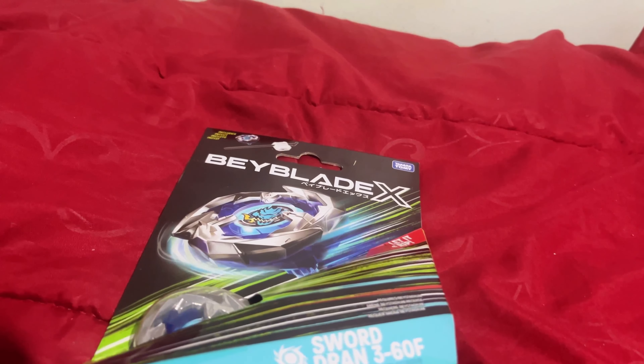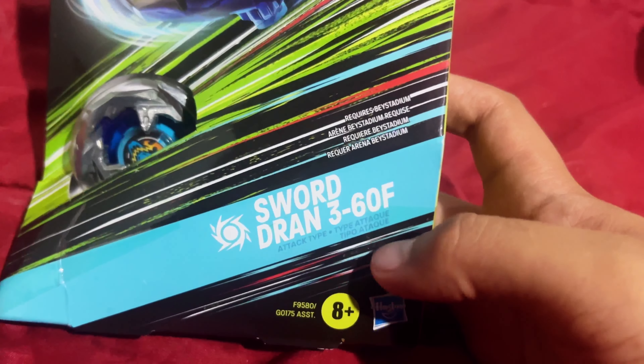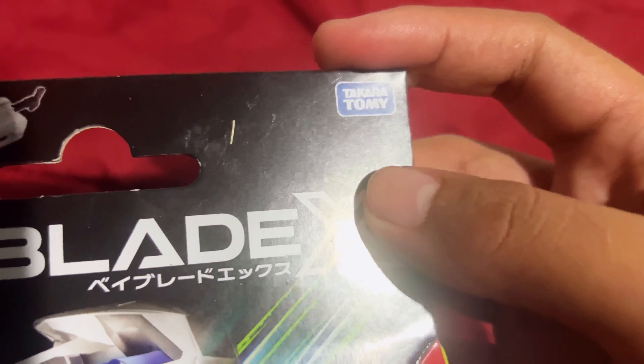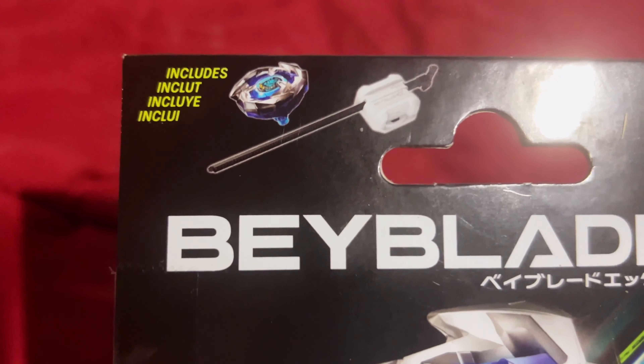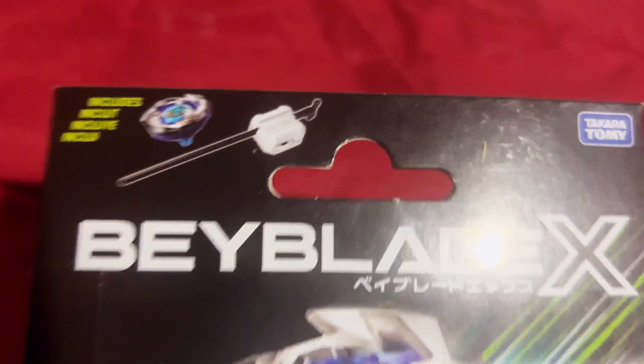I totally forgot to mention Shogun Steel, but that's still Metal Fight. Looking at the box, we have Sword Dran, the 360 F. Don't make fun of me guys, this is new to me. In the bottom right, Takara — the Japanese producers for Beyblade — and Hasbro, the American company. It includes one Beyblade and one light launcher. There's also something in Japanese I can't read, and then it says 'Let it rip' — that's clever.